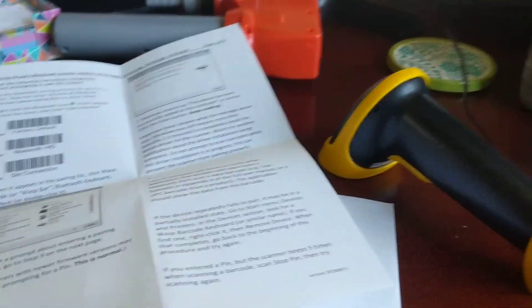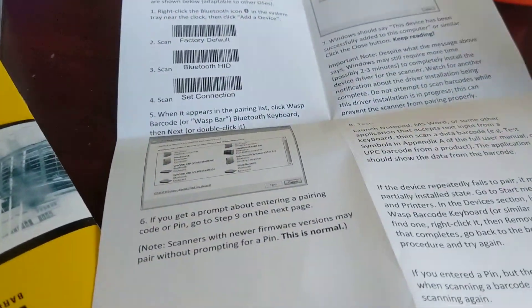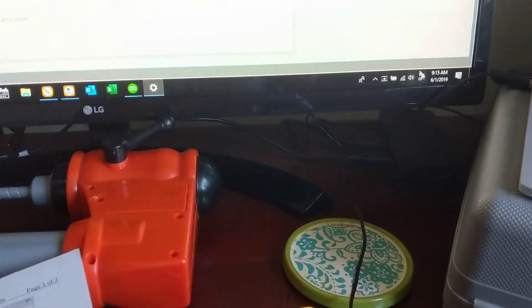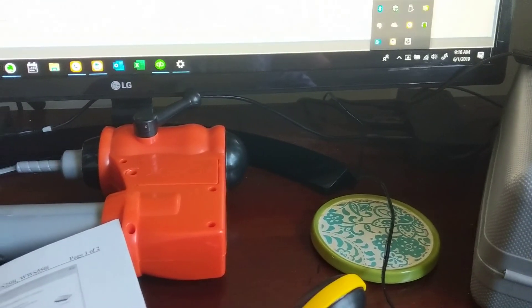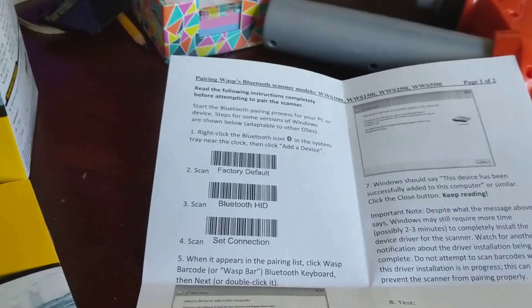Hi guys, it's me again. So what I did so far is I've opened up my WASC scanner and I plugged it in, and I went ahead and clicked the button on my computer to be able to pair with a Bluetooth device. I hit 'Add a Device.' Now before it would show up in this screen, I did scan the factory default button here on the paperwork that comes with it.